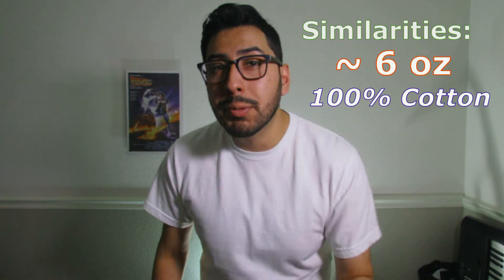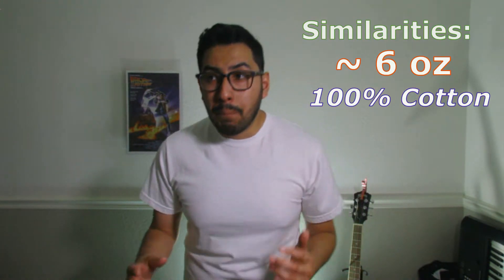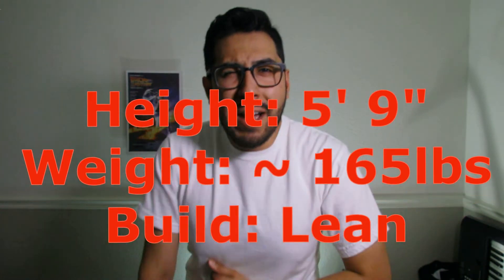I'm sure you're wondering which stacks better — the Hanes or the Gildan. They're both around 6 ounces, both 100% cotton, and both from large, long-lasting brands. This was washed in the same wash cycle as the Hanes, so they got the same treatment. Because of that, I'd have to give the edge to Hanes — it feels weightier and softer. For reference, I'm 5'9", about 165 pounds, and I consider myself a lean build.